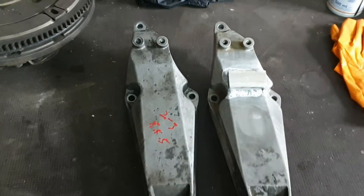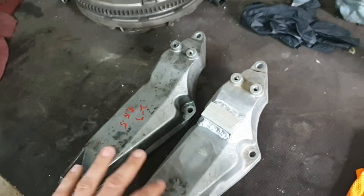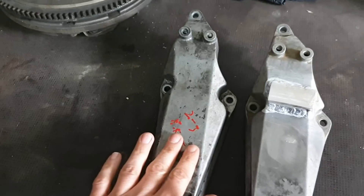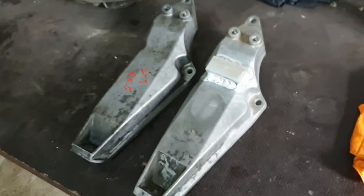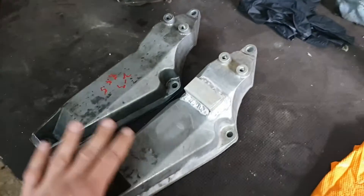Flash forward in time — I have two engine mounts here for the 318 IS. This is a standard one. I have ordered both because of the timing between orders. I was looking for both the left and the right engine mounts.